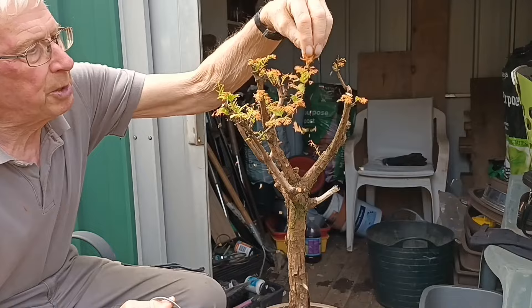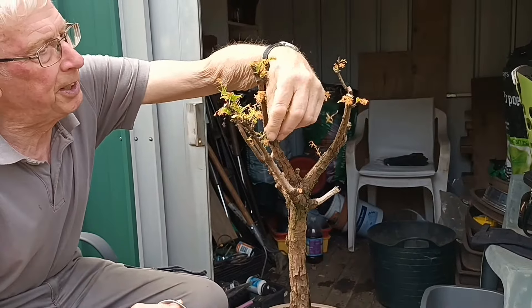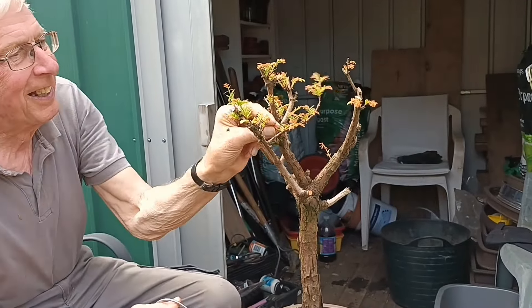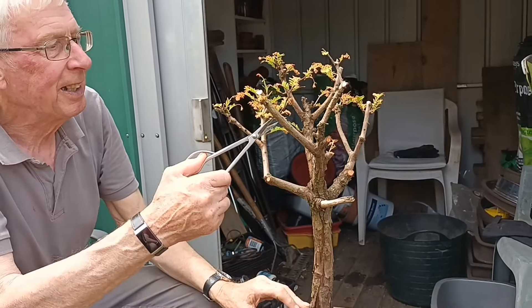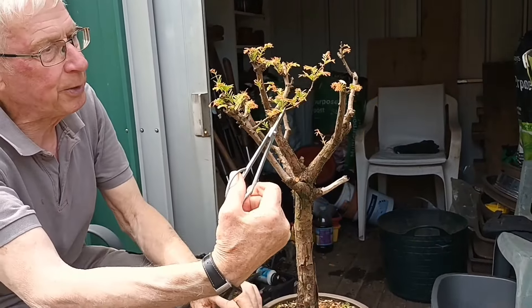I've got Adam as my cameraman again today, so we're making a good team. I've cut that one off because it's crossing.